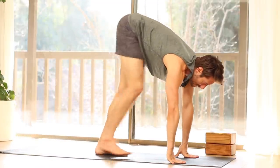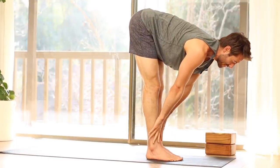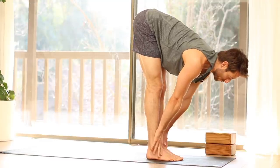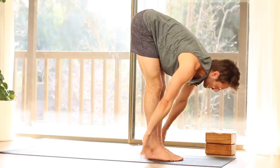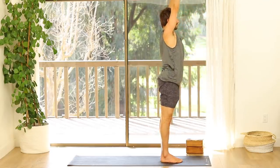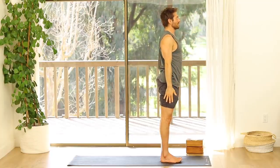Walk your feet forward to the front of your mat. As you inhale, slide your hands up your shins, come into a flat back. Exhale to fold forward. Inhale, come all the way up, raise your arms. Exhale, bring your arms down at your side. Mountain Pose — Samasthiti.